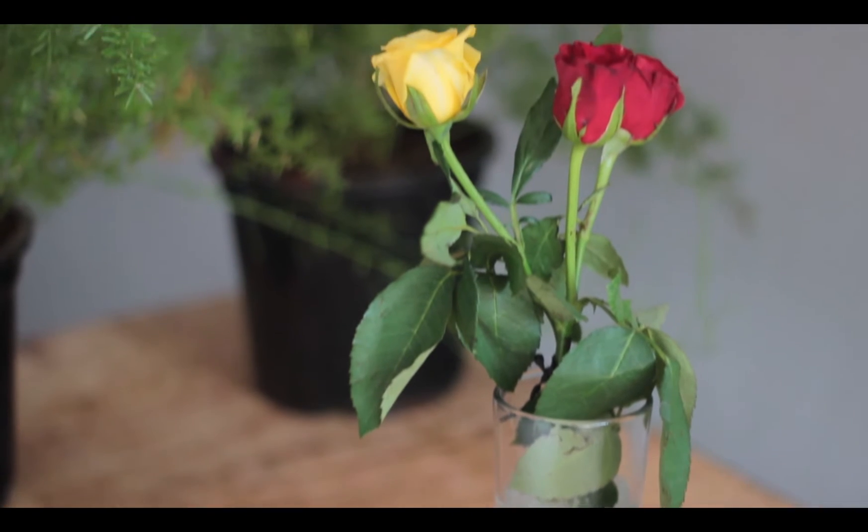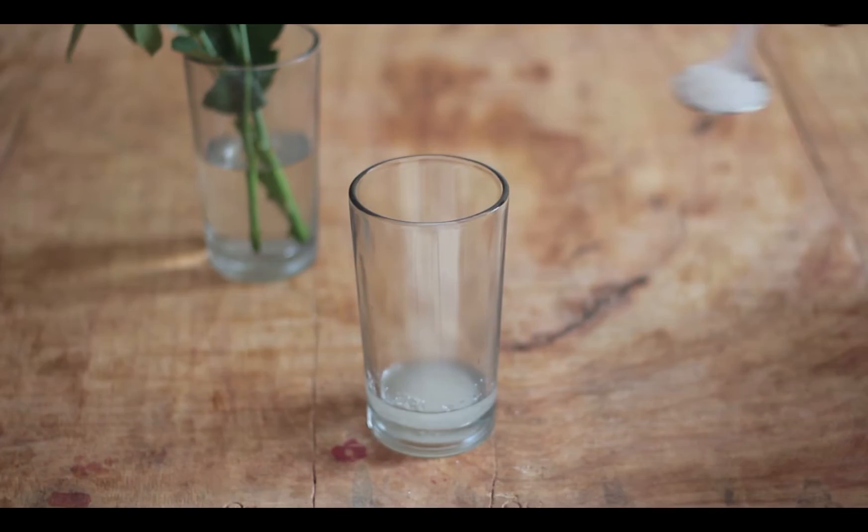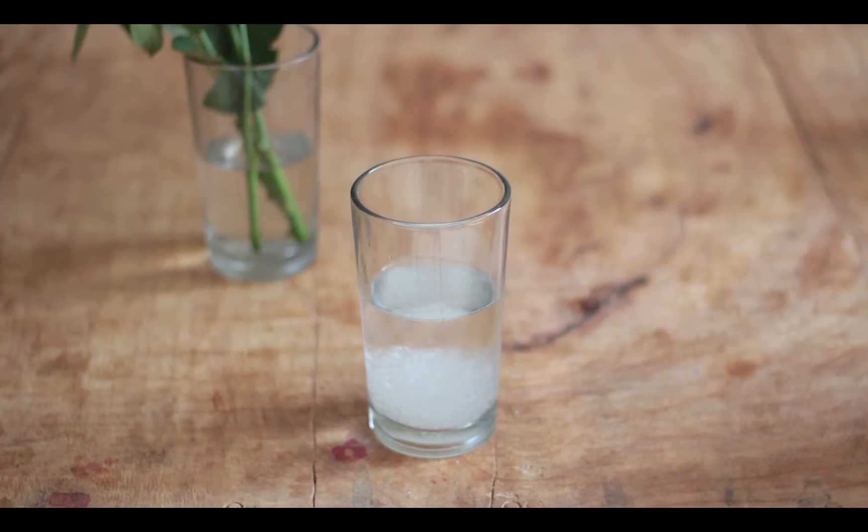Not only that, placing fresh flowers in a syrup of sugar and vinegar will help them stay fresh longer as they can absorb water and nutrients from this solution.